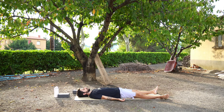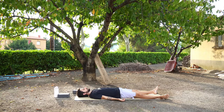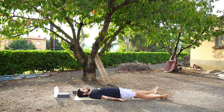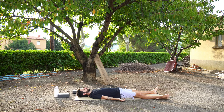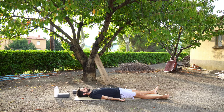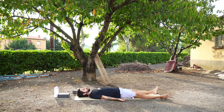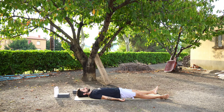We're going to relax your feet, relax your ankles, relax your lower legs and your knees. Relax your upper legs and your hips. Relaxing your lower spine, your middle spine, and your upper spine. Relaxing your tummy and your chest. Relaxing your shoulders, your upper arms, your elbows and your lower arms. Relaxing your wrists, your hands and your fingers. Relaxing your neck, your forehead, your eyes, your mouth, your tongue, your jaw. Relaxing your whole body.